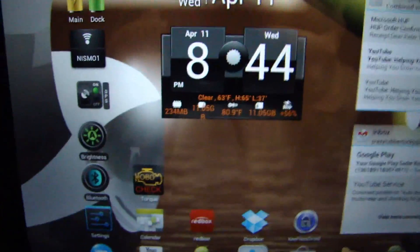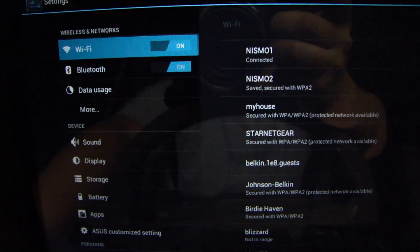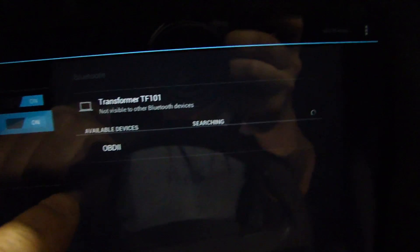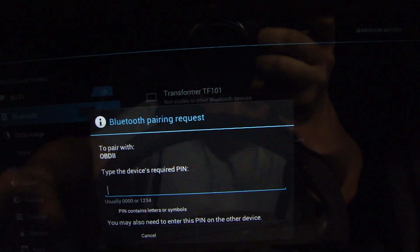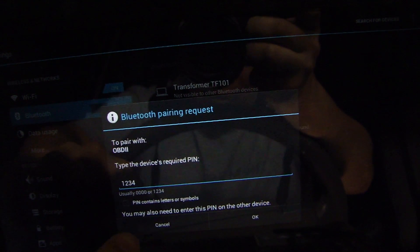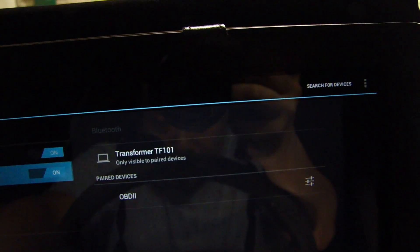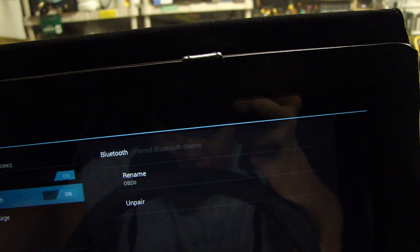Let me try to pair this device on my Android tablet. I'm going to go to Settings and select Bluetooth. It's going to search for available devices — OBD2. Click on that to start pairing. It asked for a code and it should be 1234. Let's try 1234 and see if that works. Go OK. Yep, it's paired up.